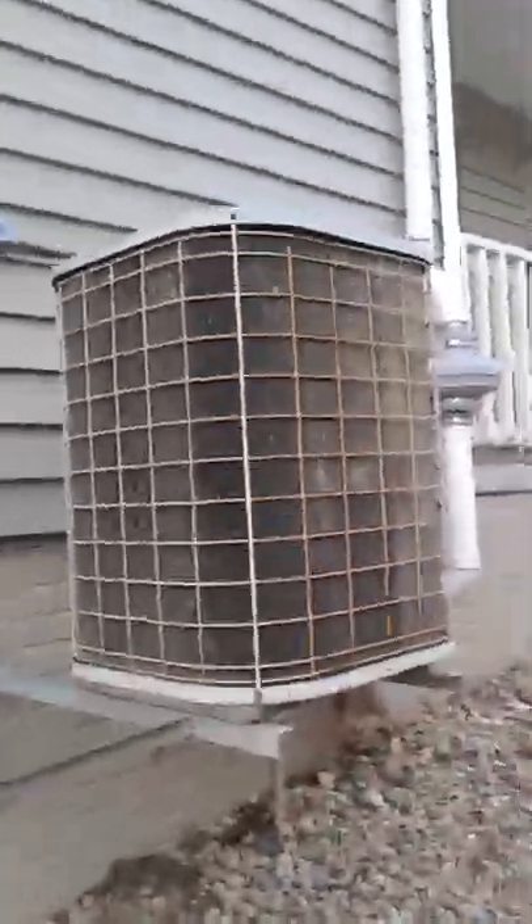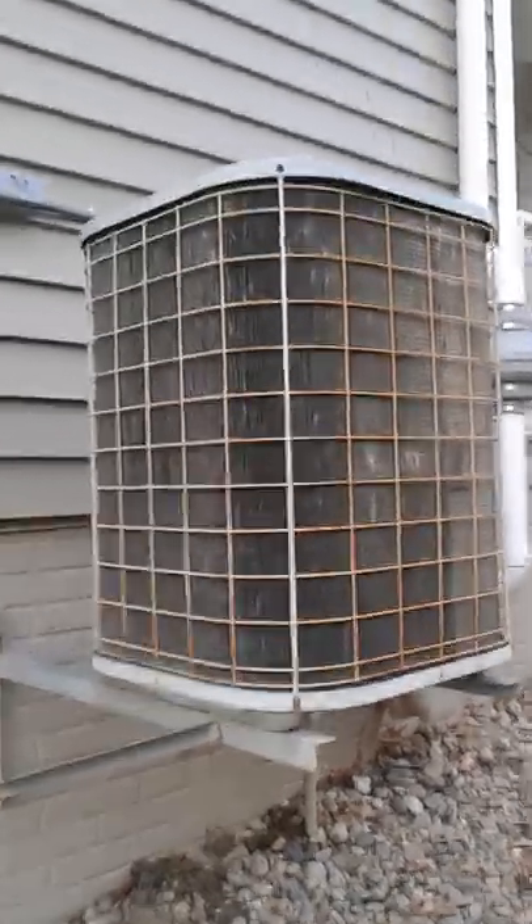This is our central air conditioner unit — a TempStar 5000. It's old.